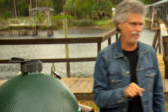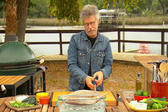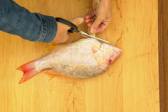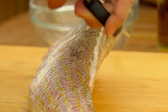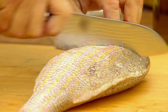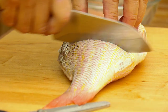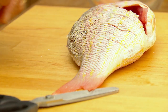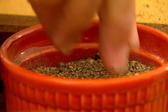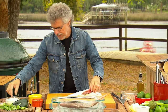Now for the fish — I'm using beautiful red snapper, about two pounds a piece. The first thing you want to do is trim off and discard the fins; be careful, these are very sharp. Next, using a sharp knife, make a series of parallel incisions. This will help the fish grill evenly.